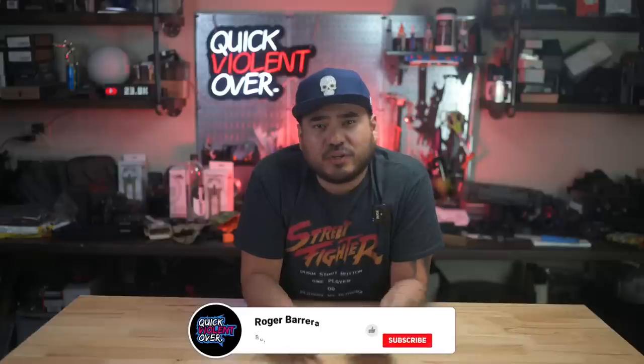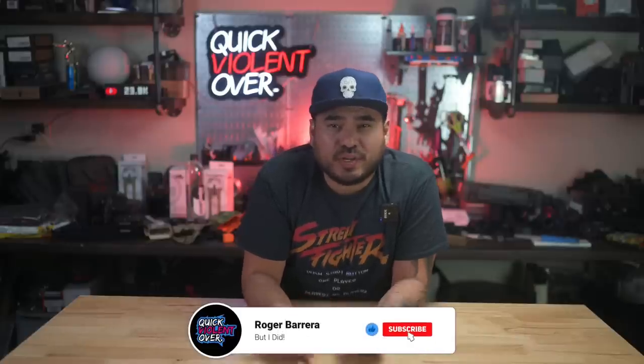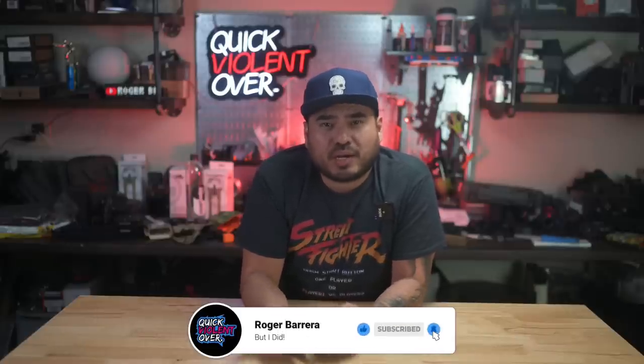Well guys, that's going to do it for our review of the Z320 Octane from Zev. We appreciate you checking out the video. If you like the video, please give us a thumbs up down below. If you're new to the channel, consider subscribing because we post new videos every week. If you want to support our content, please check out our Patreon link down below. Our Patreon squad gets first access to new content, new gear, special discounts and giveaways — they are a big reason why we continue to create content. Thanks again guys for watching and as always, I will see you in the next video.